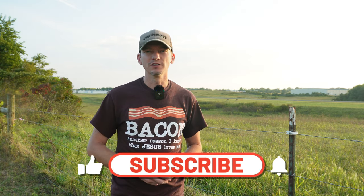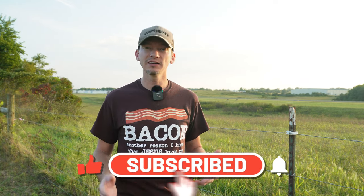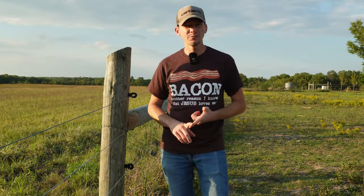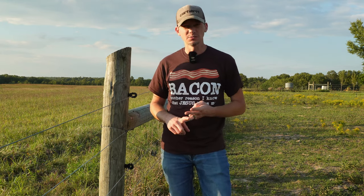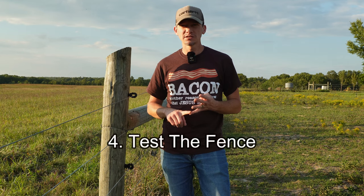If you're enjoying this video, please hit that like button so other folks can find it as well. And if you like this kind of content, please hit that subscribe button and the notification bell so you'll know when we post a new video. So, if you have power to the unit, you're getting good voltage from the unit, and your ground system is adequate, now you need to test the fence itself.